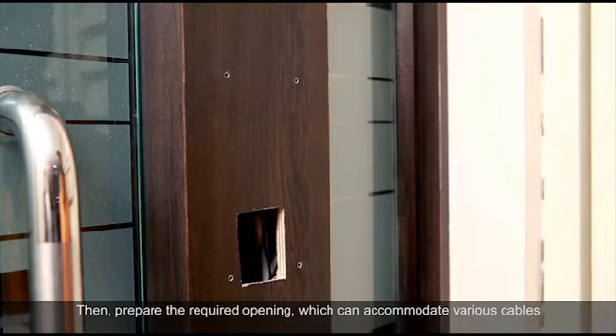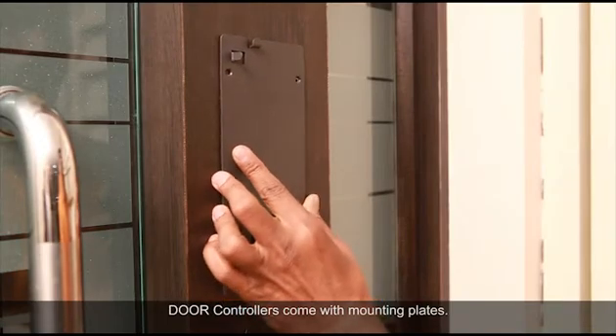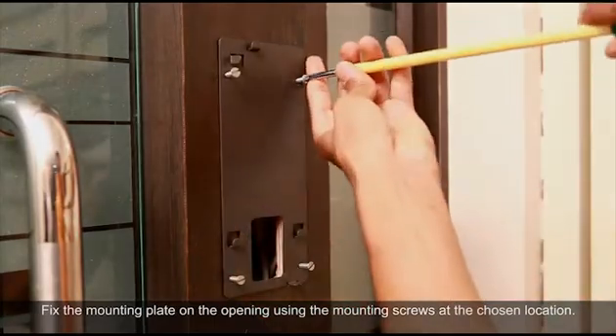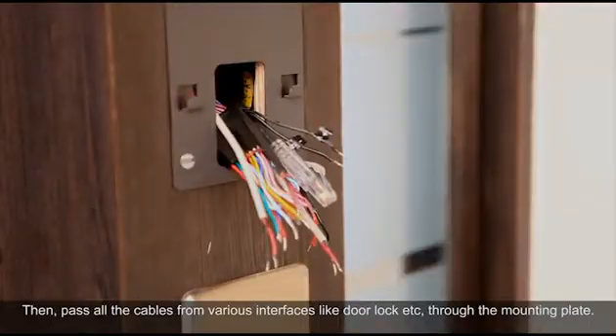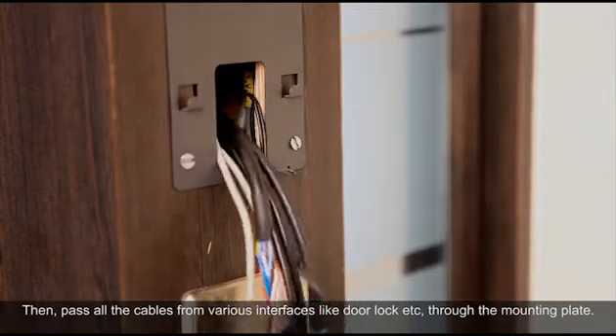Prepare the required opening which can accommodate various cables to be connected to the door controller. Door controllers come with mounting plates. Fix the mounting plate on the opening using the mounting screws at the chosen location. Then pass all the cables from various interfaces like door lock etc. through the mounting plate.